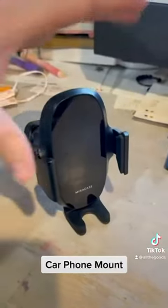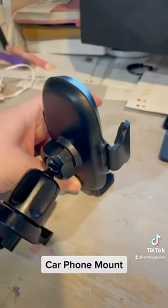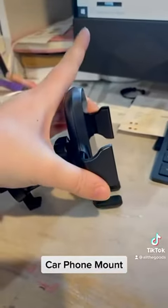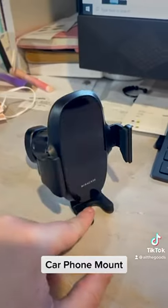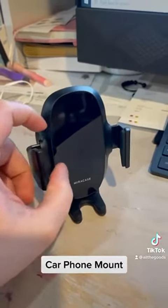These actually open as well. There's a button down here, and when you push the button it opens, allowing you to put your phone in, and then you can tighten it to your liking. It just sits on a rubbery stand, so it's not going to scratch up your phone or anything like that, which is pretty awesome.